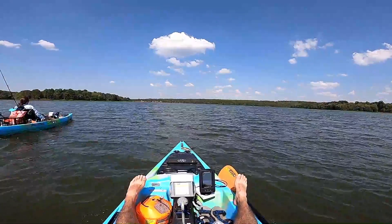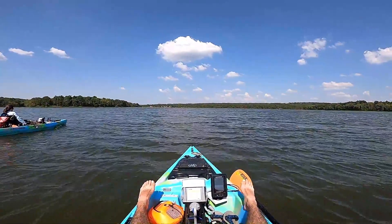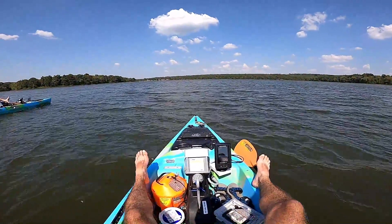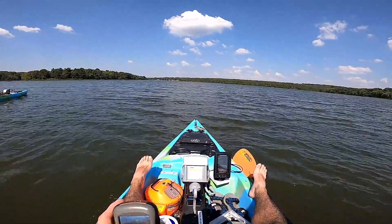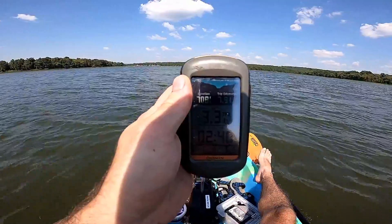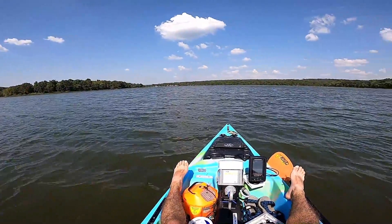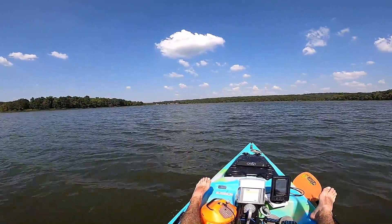Just a little update — the wind is starting to pick up, probably five to ten miles an hour, and I still have the motor at high speed, speed five. It's doing pretty decent. Let me grab my GPS and let you know exactly how fast we're going against this wind. It looks like we are going 3.3 miles per hour in the wind — not too bad. There's a boat coming so I'm going to shut this off and I'll see you back at the truck with all the results.